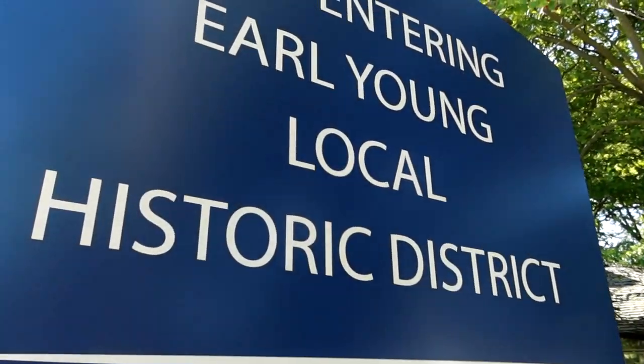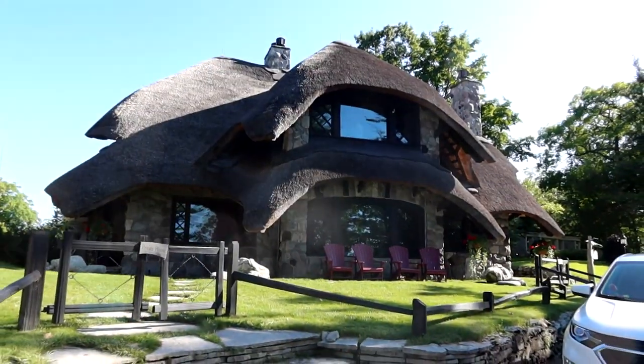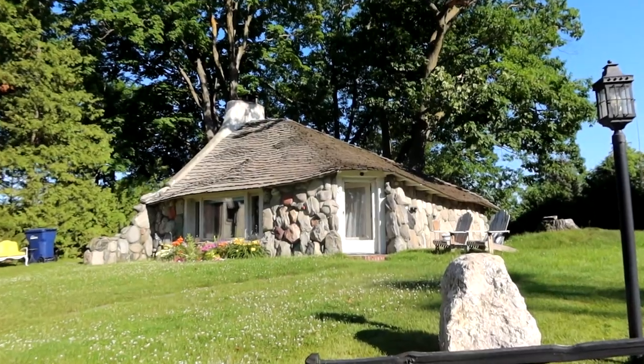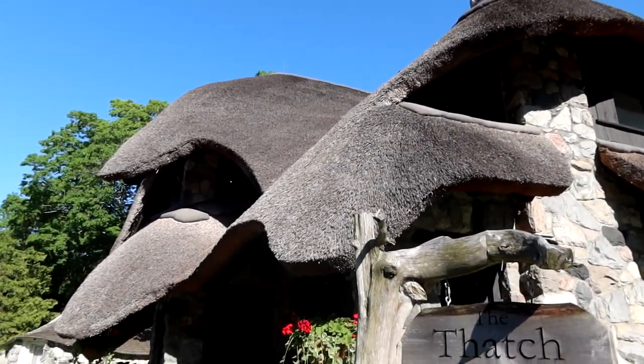We've walked down to the Earl Young District, the cluster of mushroom houses that Charlevoix is famous for. They have this really distinct style — they obviously look like a mushroom with the wood roofs going in a pattern. We're just going to do a quick lap around the block to look at all these houses and then head to the brewery. This one is called the Thatch House because of the thatch style roof, and that roofing material has apparently been used for centuries and lasts up to 60 years.